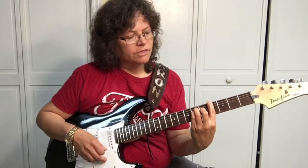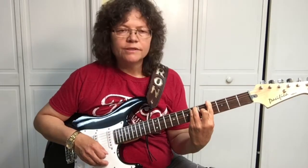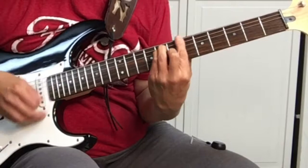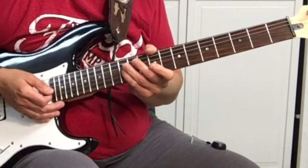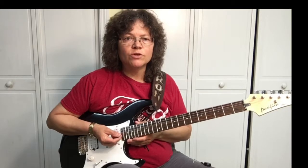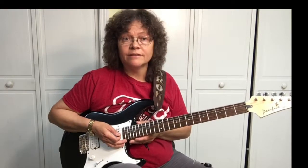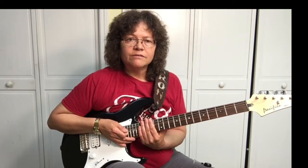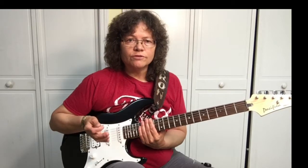But once you know the one bar chord, you can play it anywhere on the neck. I've got a video for learning the notes on the fretboard, and that'll help you with bar chords and chords in general so you know where to play them. You just need to know what key you're in and take it from there. I've got a free PDF over at yourguitarguide.com, and you will get a guide that will help you learn all the notes on the fretboard. Just sign up, you'll be good to go. So let's get on with this.